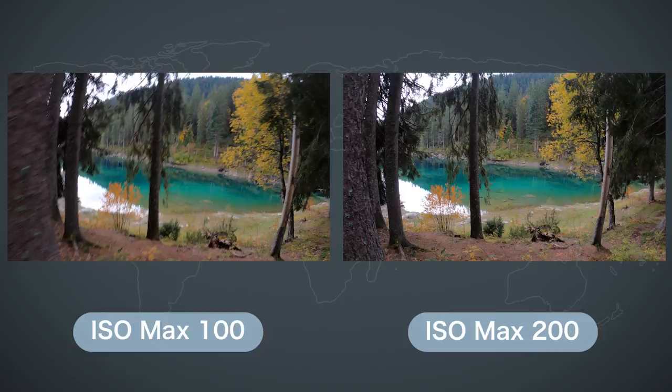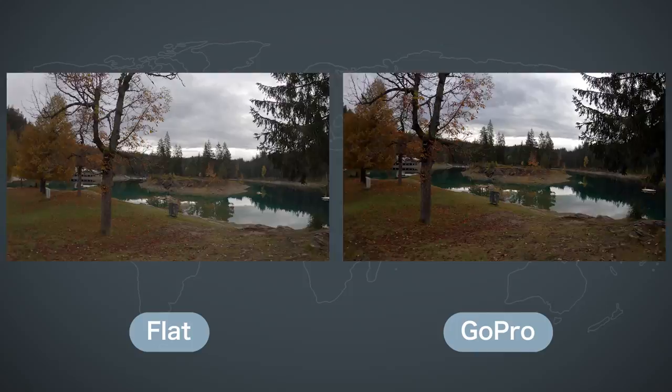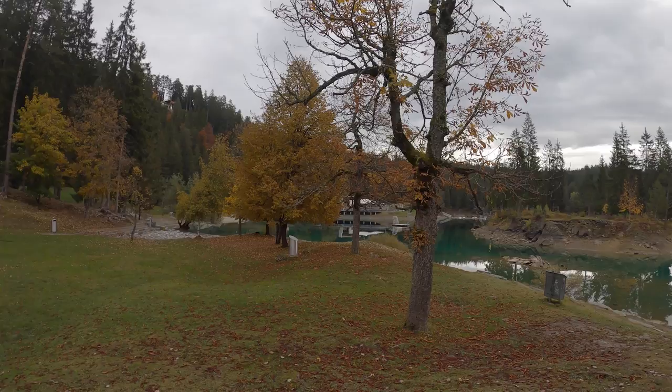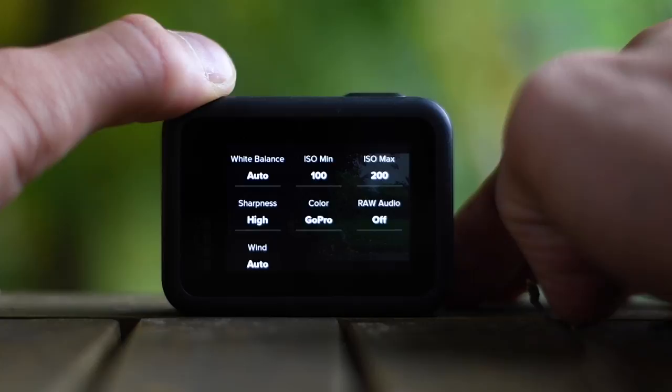I also like sharpness set to high, but if you are a pro color corrector and grader, set it to low. The color profile really depends on your own taste. I mostly filmed with the color profile set to flat, but on the GoPro Hero 8 I really like the GoPro color profile, so I'm probably going to do all my shots with the default color profile on the Hero 8. But if my shots have to be really cinematic then I set it to flat so I can color grade the footage. Raw audio I have set to off and wind to auto.